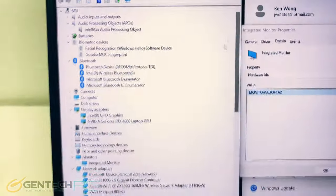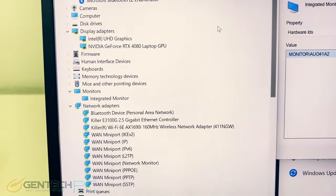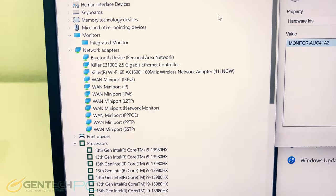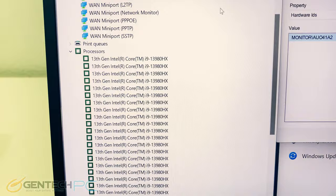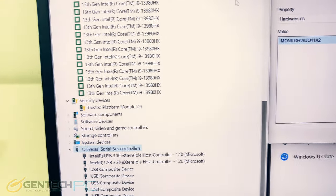Let's start our inside tour here in the device manager so we can see all the new hardware. We have the Windows Hello webcam, the NVIDIA RTX 4080 for the GPU, Killer for both wired and wireless network connectivity, and the new 13th generation Core i9-13980HX for the CPU.